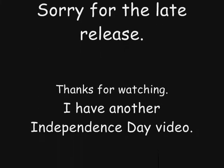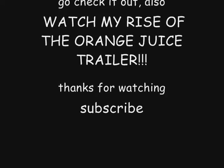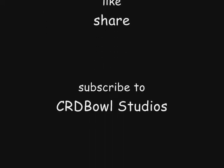Hey guys, sorry for the late release. Thanks for watching. Also I have another Independence Day video — please watch my Rise of the Orange Juice trailer. Also check out Charity Bowl Studios and GeoPlace Gaming. Thanks for watching.